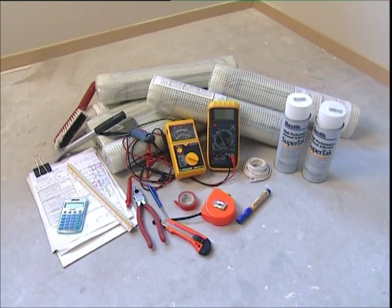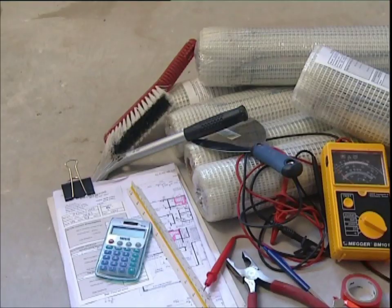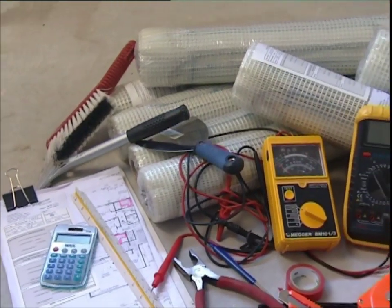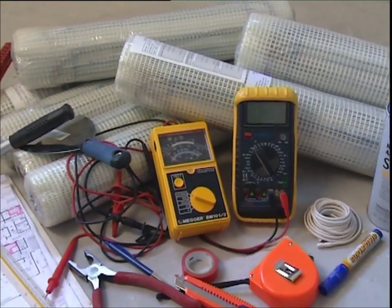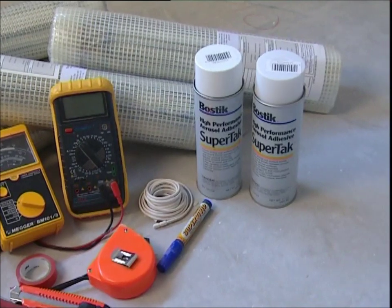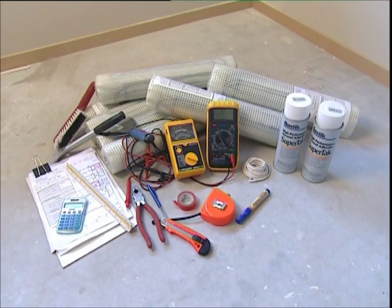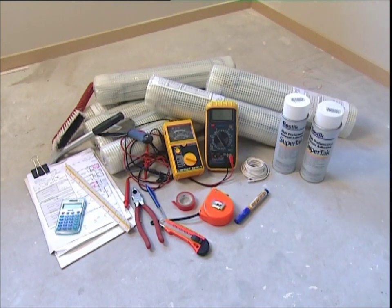To install an Eswar under tile heating system, you'll need the following things: detailed floor plans, electrical test equipment, a brush and shovel, a tape measure, pen, scissors, spray adhesive, insulation tape, Eswar selection charts, and the appropriate Eswar product.